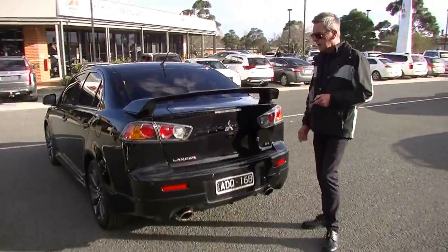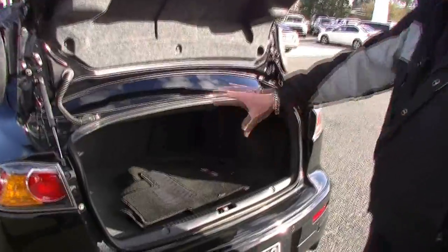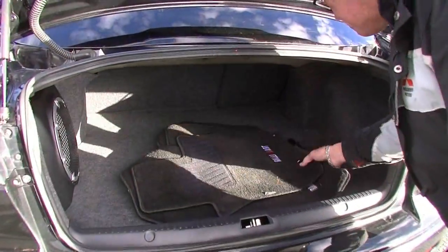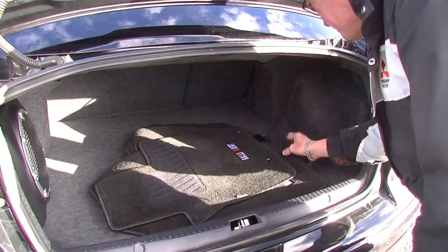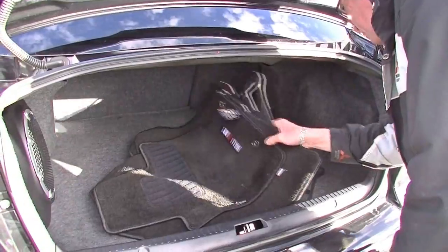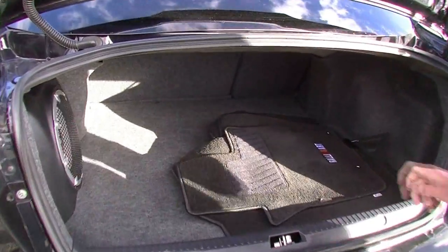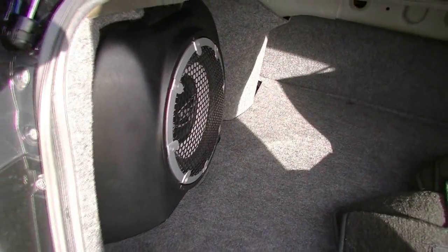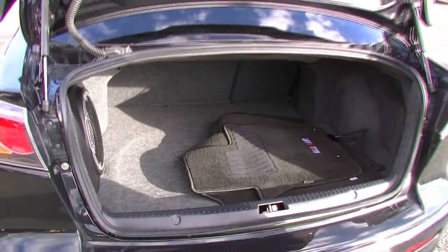Around at the rear of the car — even though it's a fairly compact four-door sedan, have a look at the storage space we still get. Up front we have all our factory car mats — the proper genuine Rally Art car mats — and the previous owner also had a dash mat, fairly rare to see those. You've also got a subwoofer on the left-hand rear side, which we'll chat about with the premium sound system shortly.